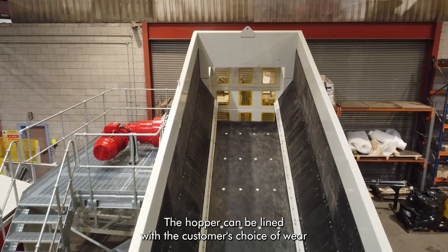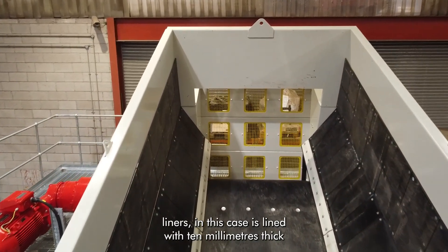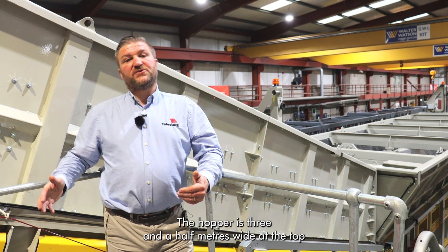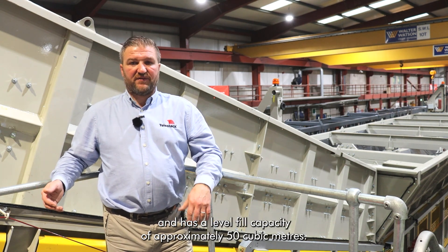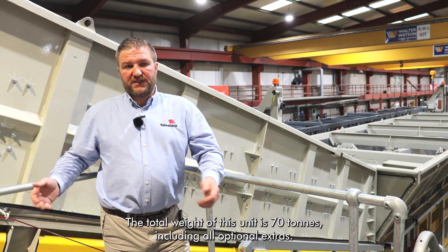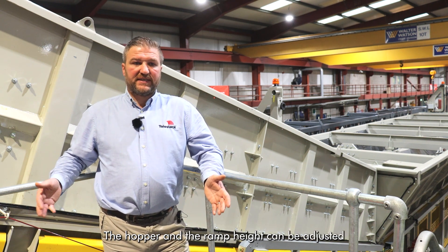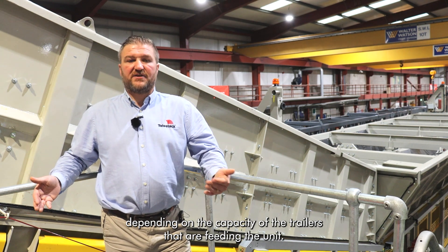The hopper can be lined with the customer's choice of wear liners — in this case it is lined with 10 millimeter thick Abro 400 liners. The hopper is three and a half meters wide at the top and has a level fill capacity of approximately 50 cubic meters. The total weight of this unit is 70 tons including all optional extras.